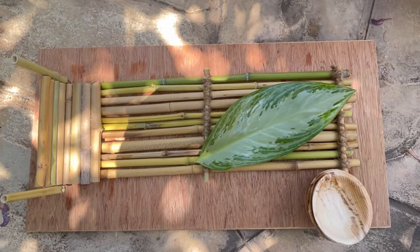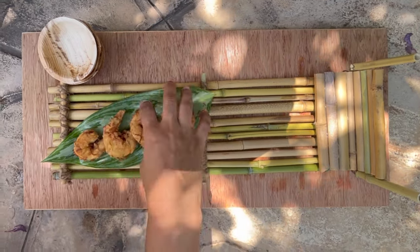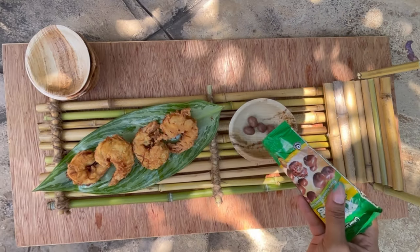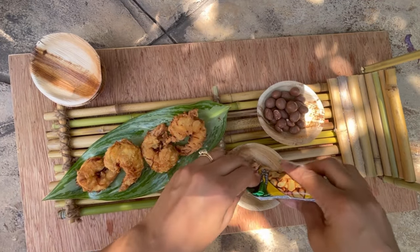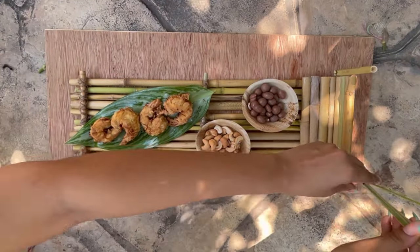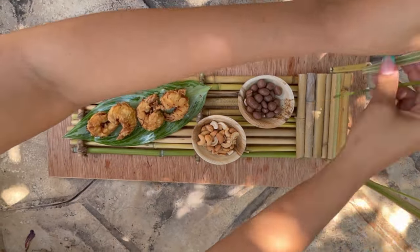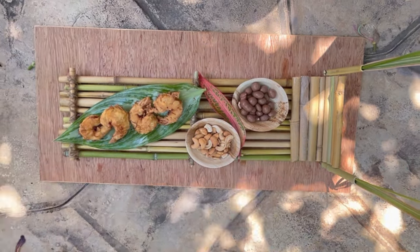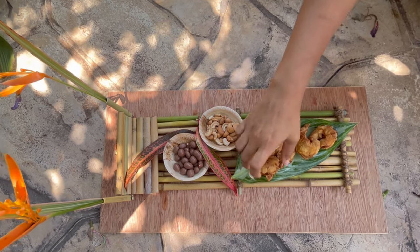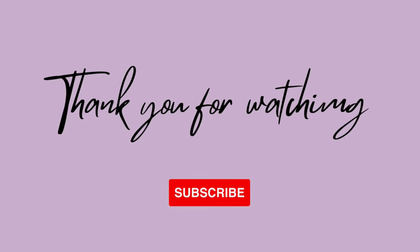And here she is. Now let's get to making what essentially is going to be a snack tray floating on the water. There you have it — remember to subscribe, like, comment, and share. Thanks for watching!